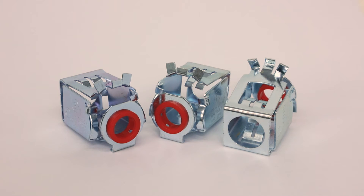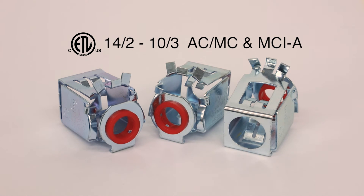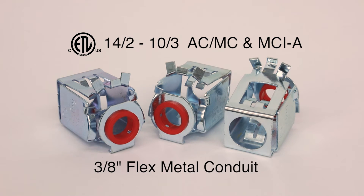Breachport's AMC-50QI accommodates 14-2 through 10-3 AC, MC, and MCIA cables, along with 3/8 flexible metal conduit.